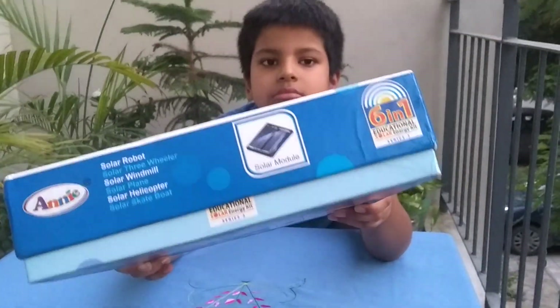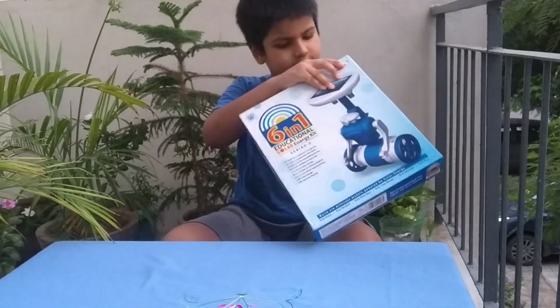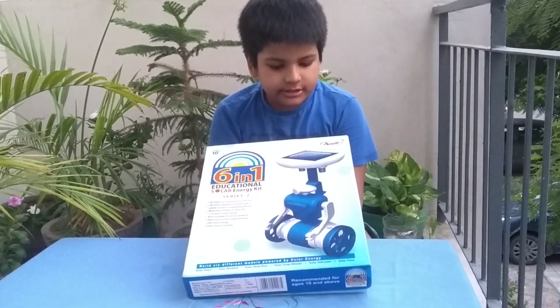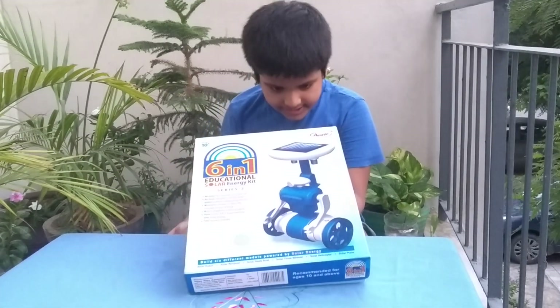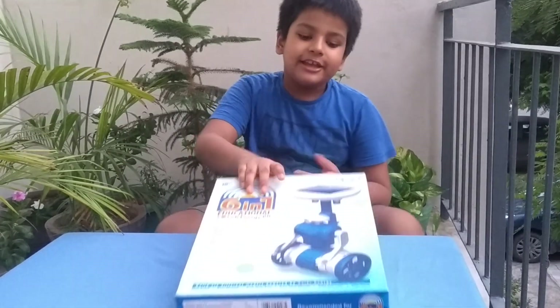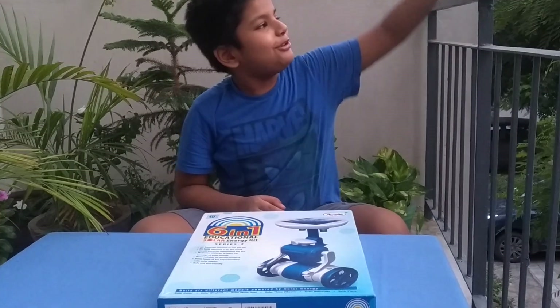Here you can see what's written: solar robot, solar three-wheeler, solar windmill, solar plane, solar helicopter, solar skateboard. I think I am going to make a solar plane and drop it there.